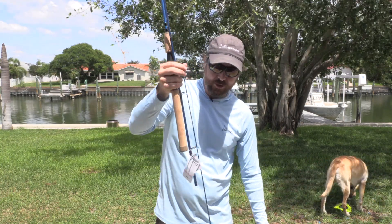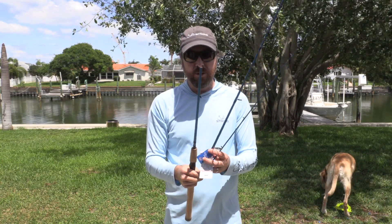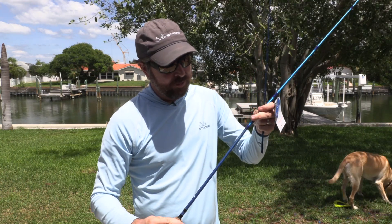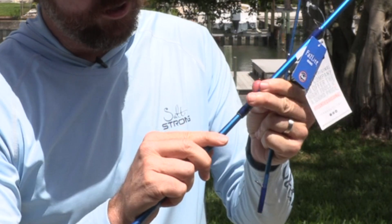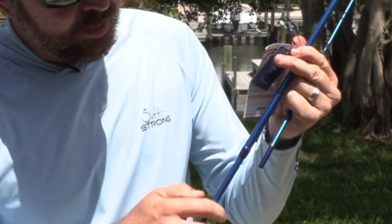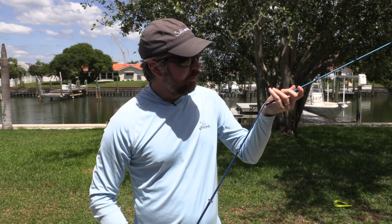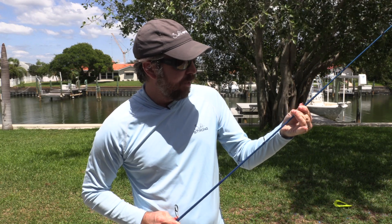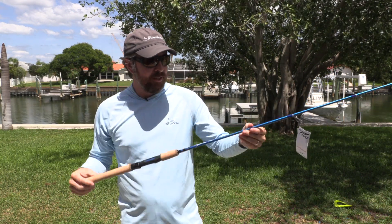It's easy to put together. They really did even the small things that a lot of other travel rods don't do. One of which is: when you're putting it together, how do you know if they're perfectly aligned? In this case, they have little dots on the rods so you know exactly when you have it just right — align the dots, and now we know that all of the guides are facing the exact same direction.